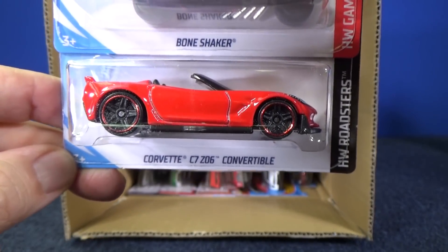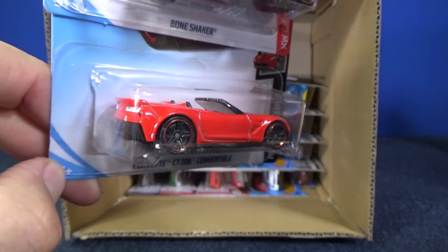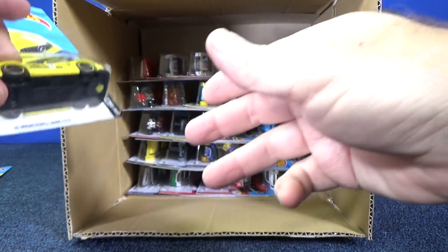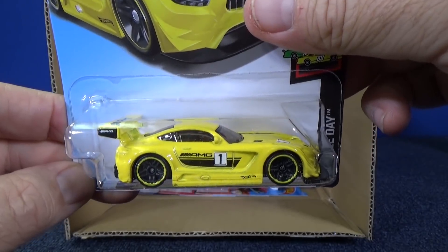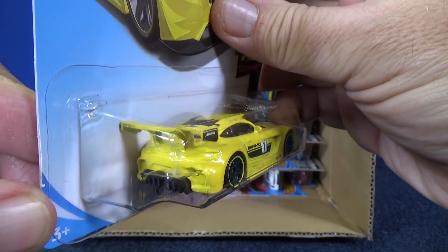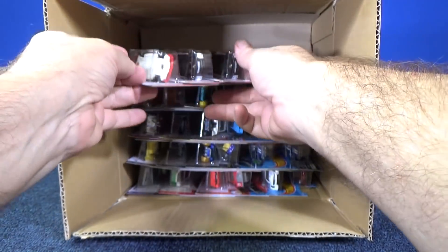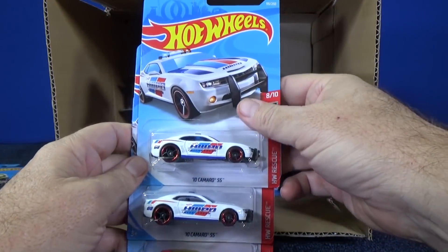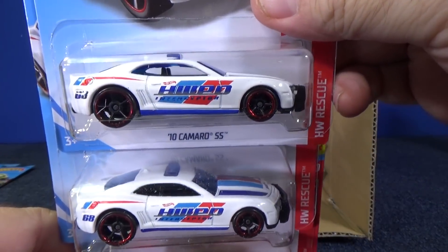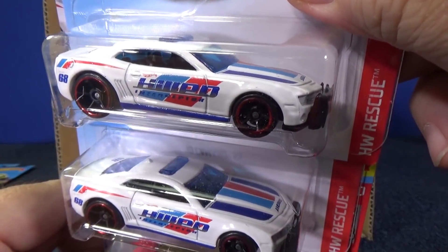Here you have a Corvette C7 Z06 convertible — black with red headlights and taillights. The '16 Mercedes AMG has side decorations and roof decorations but no taillight decoration — well, this is a racing car, though you'd want brakes so you don't get rear-ended. '10 Camaro SS in red, white, and blue — HWPD, Hot Wheels Police Department — with a light bar on top and push bar in the front.